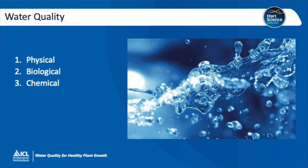When we think about water quality there are several factors to consider: physical, biological and chemical inputs.